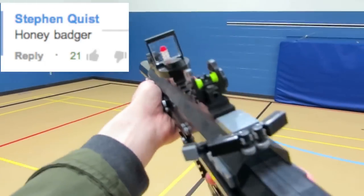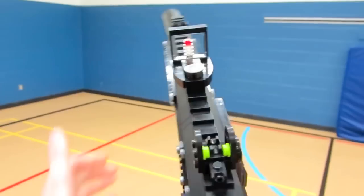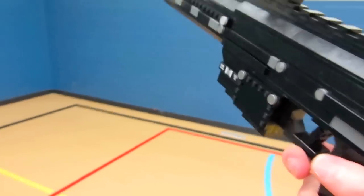How's it going guys? My name is ZotzyNombies and today I've built a life-size Lego replica of the Honey Badger assault rifle featured in Call of Duty Ghost.